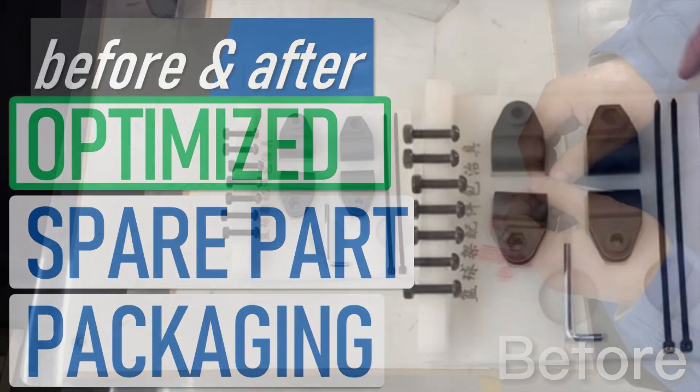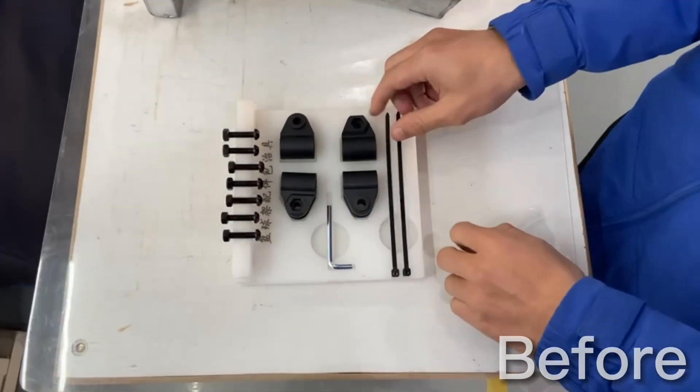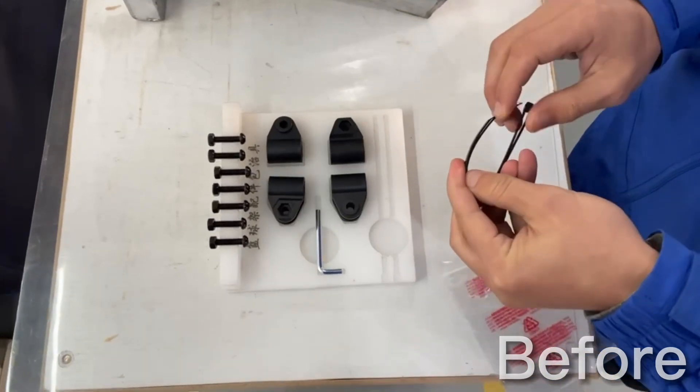Hey folks, whenever we're packing up our basketball hoops, we have all these components pre-staged. But take a look at this one step right here.